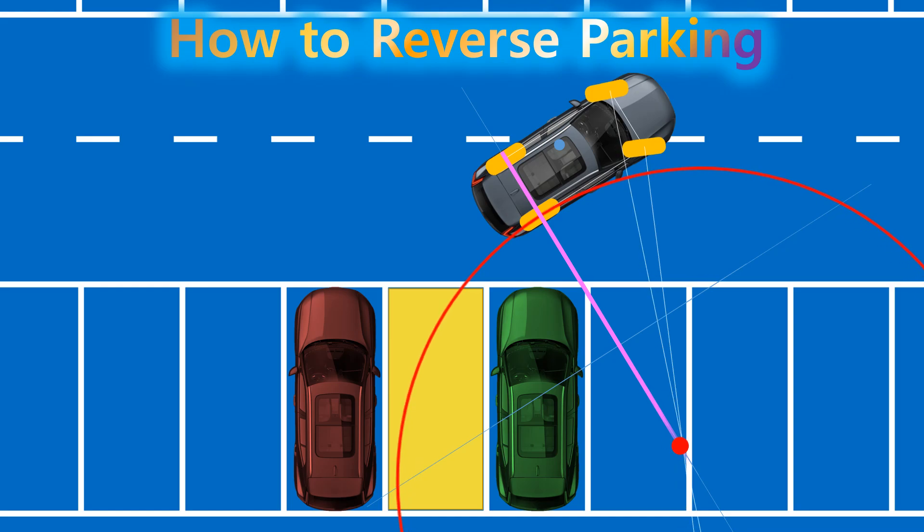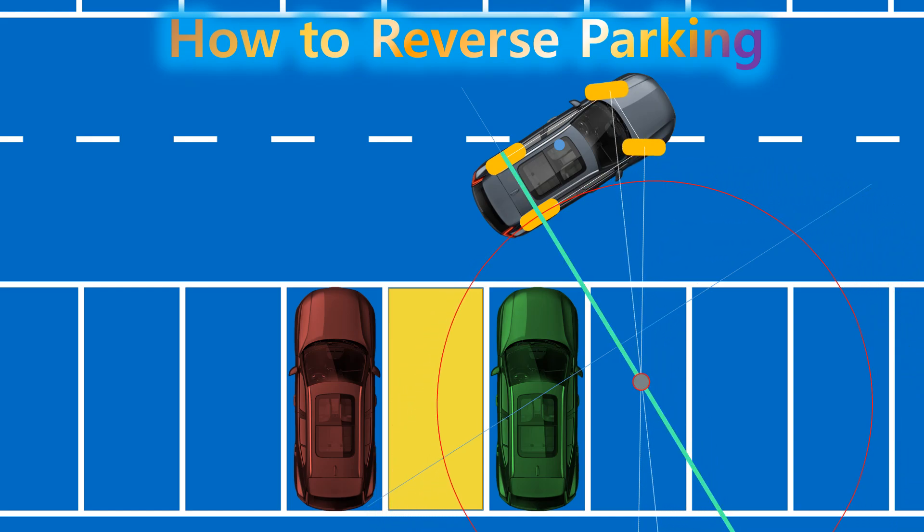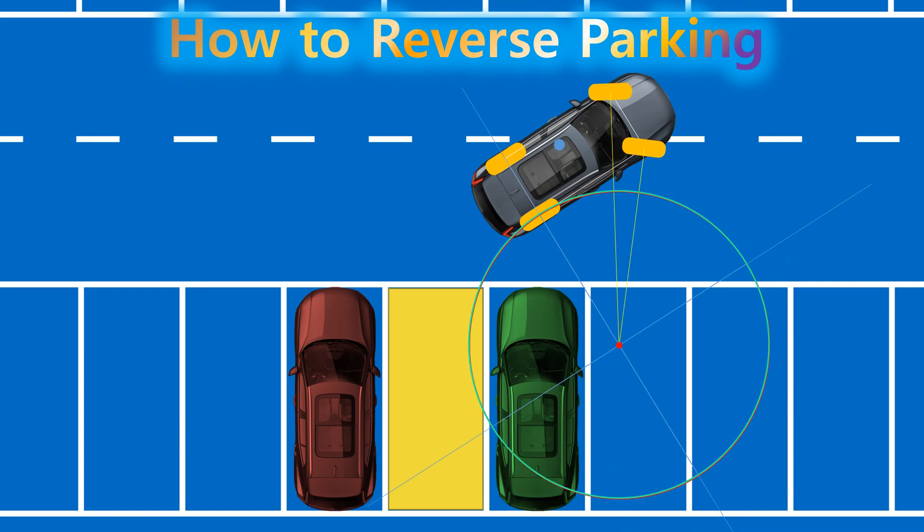It's important to understand that when a vehicle turns, the center of rotation is located along the extension line of the rear axle. This circle shows the smallest turn a car can make when the steering wheel is turned all the way. It's called the minimum turning radius, and it's different for every car since it depends on the car's design.